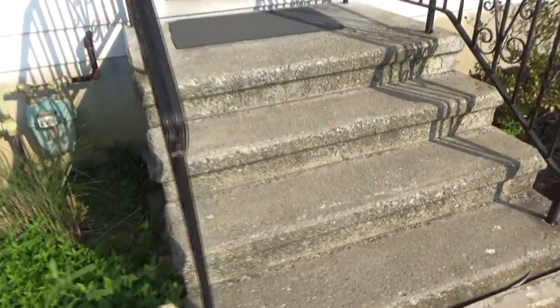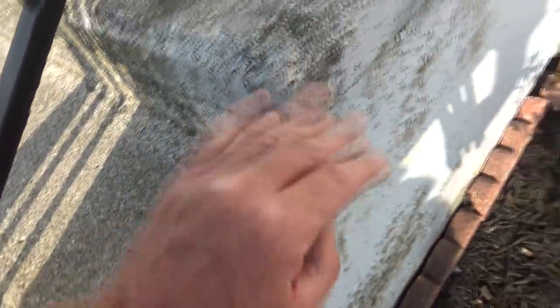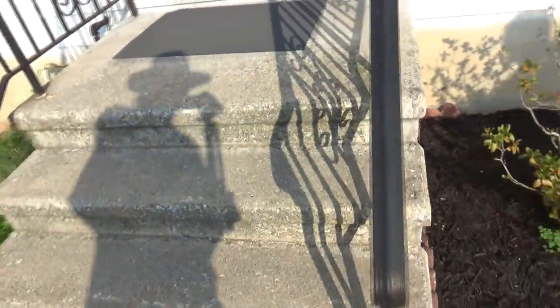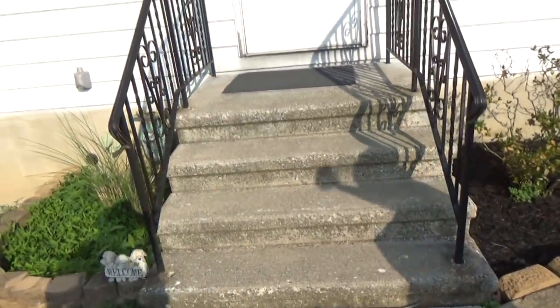We're looking at these steps - typical concrete steps that you buy. They've been here about 30 years. You can see them all pitted and everything. Someone painted them, and like a lot of things, paint only lasts so long. So what the customer is going to do is power wash them. We're going to patch them up and then we're going to paint them.